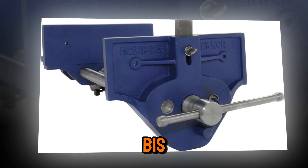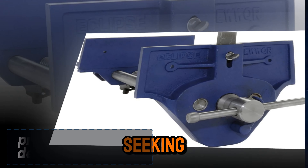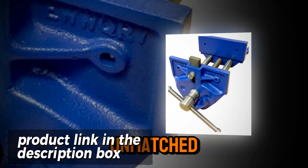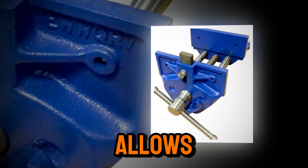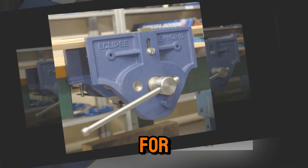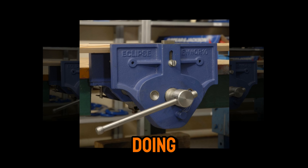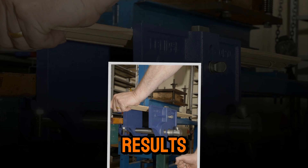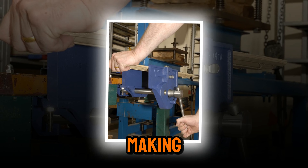The Eclipse EWWQR9 9-inch woodworking vise is the ultimate choice for woodworkers seeking precision and durability. Designed with cast iron construction, it delivers unmatched stability during demanding woodworking projects. Its quick-release mechanism allows for effortless adjustments, saving you time and hassle. This vise is perfect for tasks requiring consistent clamping force and smooth operation. Whether you're crafting fine furniture or doing intricate joinery, the Eclipse EWWQR9 ensures professional results. Its pre-drilled holes make it easy to mount on any workbench, making installation a breeze.